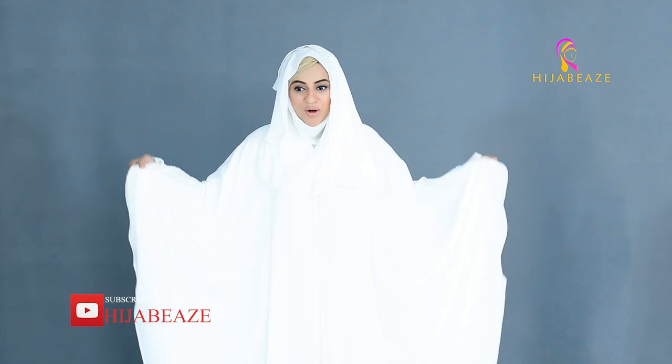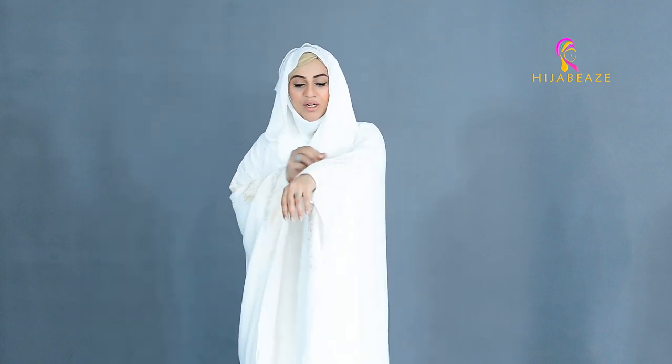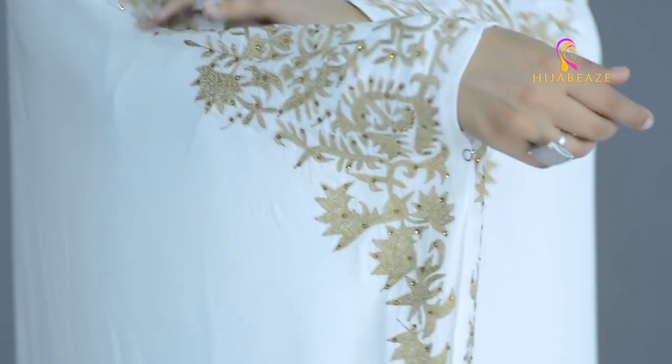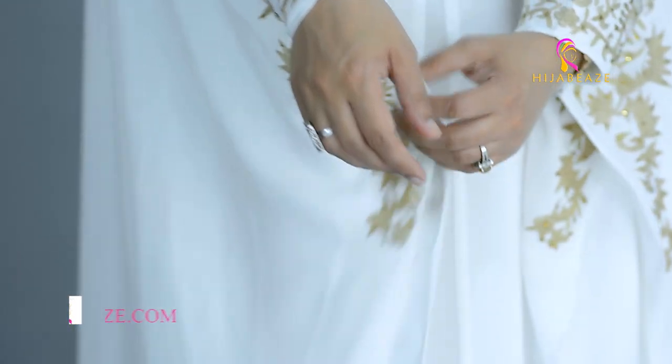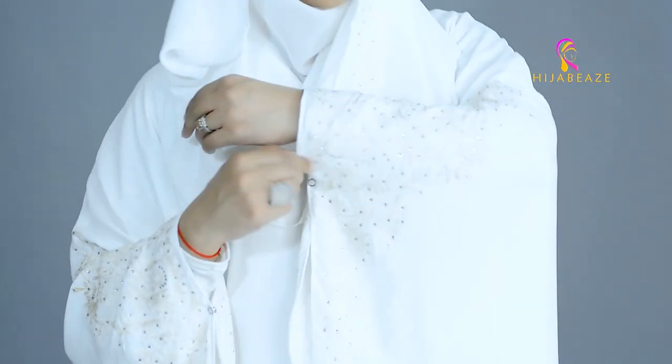Our brand's best selling Abaya. As you all know, it's all in the U-shape, U-style. There's embroidery here. We have introduced it in white because white and beige is a very beautiful combination. And we have pearl white and a whitey combination.